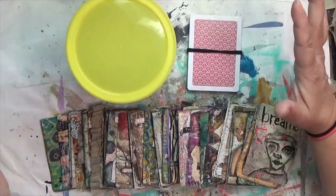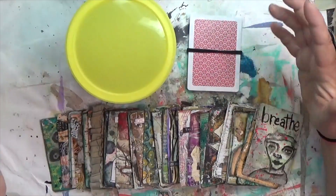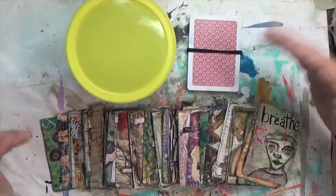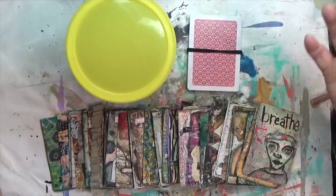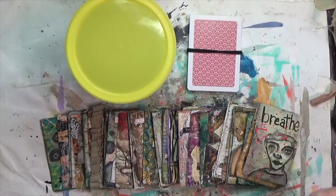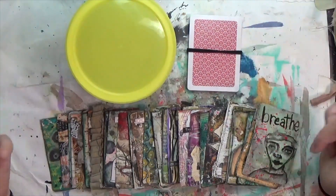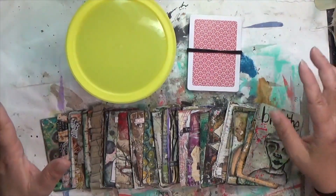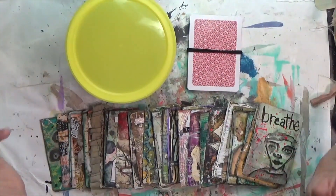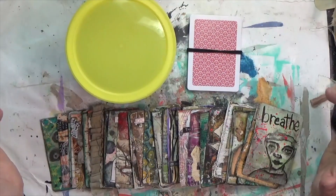There are 52 cards in a regular playing card deck and 52 weeks in a year, so I took lists of prompts I've been developing for years, gathered them, added a few things I thought would be fun, looked at the supplies I needed to use, and made a list of 156 prompts — that is three prompts a week for the 52 weeks of a year.